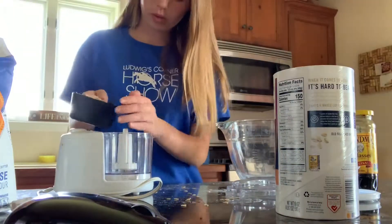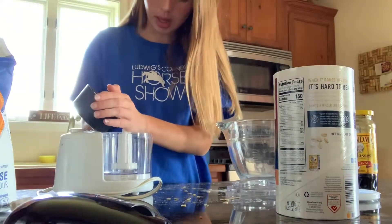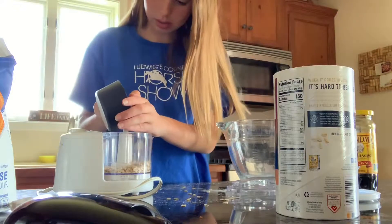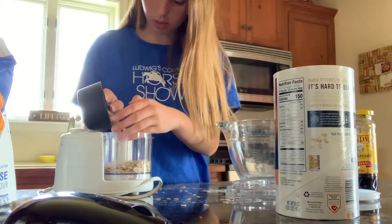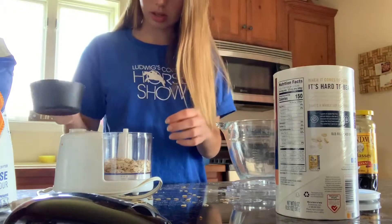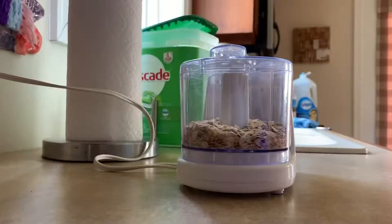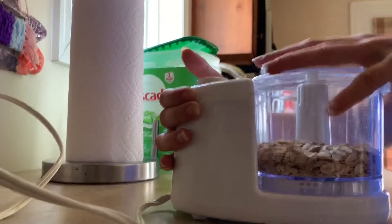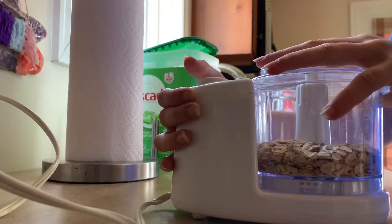I'll start with one cup. I can't add the whole thing at once since our blender is old and might break, so I add a half cup at a time. I hold this part with my finger and press the button down — it gets really loud.